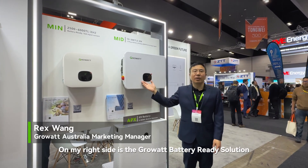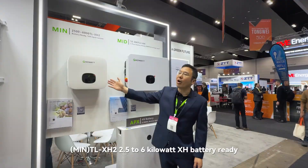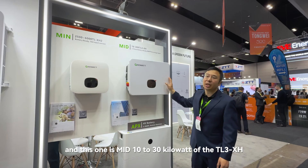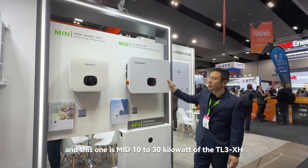Hello everyone. On my right side is the GoldWatt battery ready solution. This one is single phase TL-XH2, 2.5 to 6kW XH battery ready, and this one is the mid 10 to 13kW of the TL-3-XH.